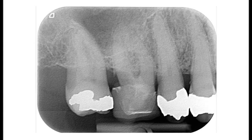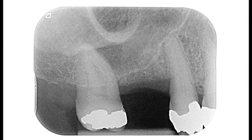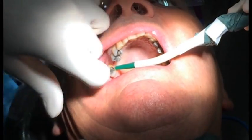The first x-ray you see is of this patient's upper right first molar tooth that's had it. So we took it out, let everything heal, and the second x-ray that you see here is what we have to work with. We know from our cone beam CT that we've got somewhere between three and four millimetres of bone. So here's the video starting.